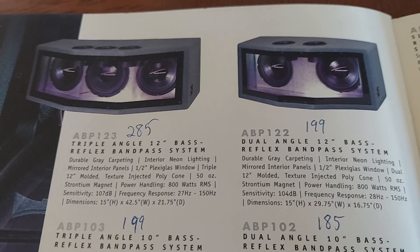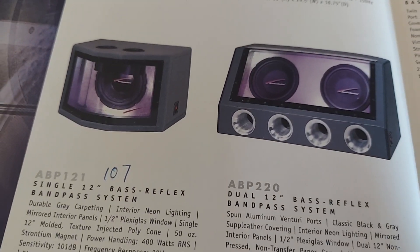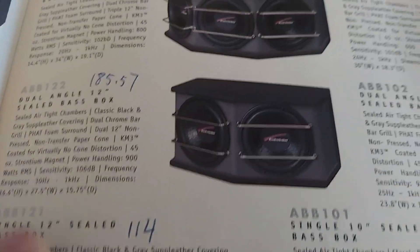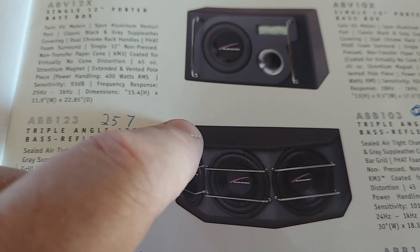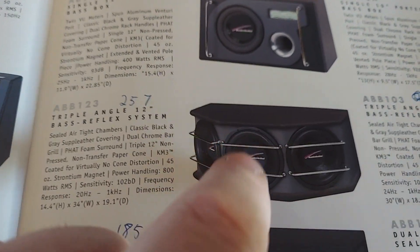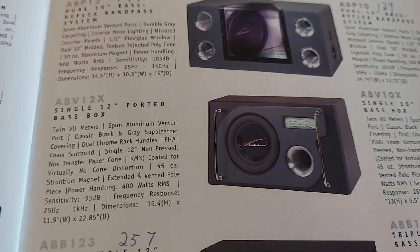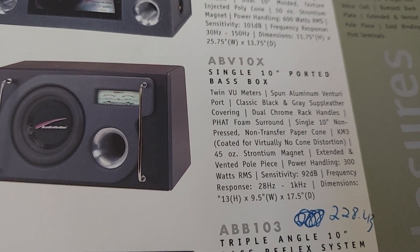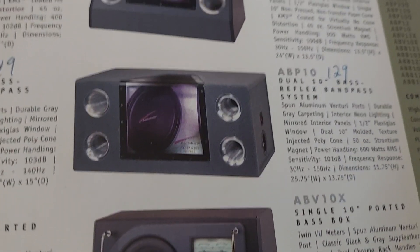And then all the bandpass boxes — so many bandpass options. I like this one, the triple. I liked it because it had a vinyl-wrapped top, if I remember right, and I liked the grills on it too. That one's got VU meters built into it. Is that one powered? No, it is not. Maybe this one is — no, but it would have VU meters in it. That's cool.